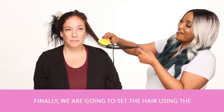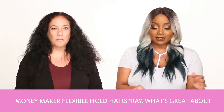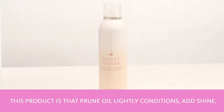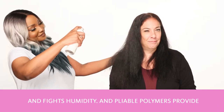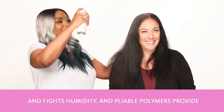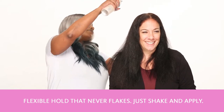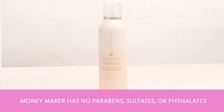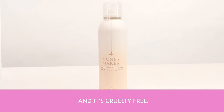Finally, we're going to set the hair using the Money Maker Flexible Hold Hairspray. What's great about this product is that prune oil lightly conditions and adds shine, and it fights humidity. Pliable polymers provide flexible hold that never flakes. You just shake it and apply. Money Maker has no parabens, sulfates, or phthalates, and it's also cruelty-free.